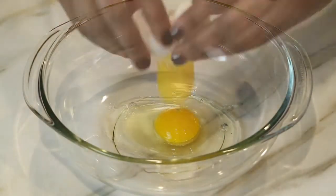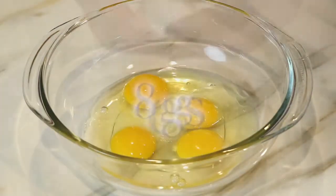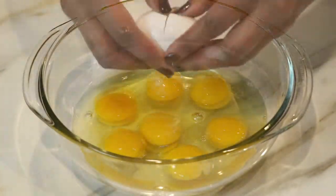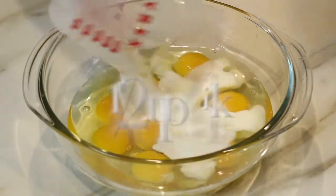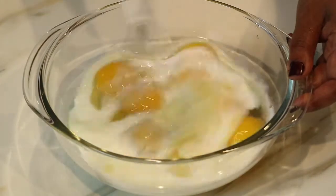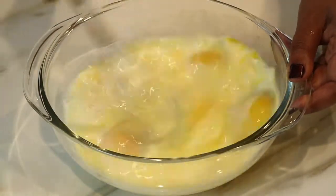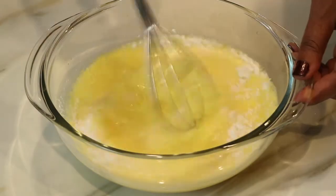For the enchiladas I'm going to need an egg mixture, so in a separate bowl I'm going to go ahead and crack eight eggs. I'm going to whisk in a half a cup of whole milk — you can also use half and half. I'm also going to mix in one tablespoon of flour.